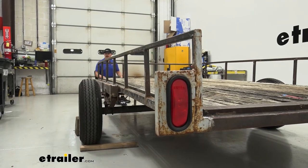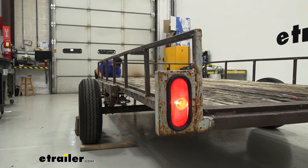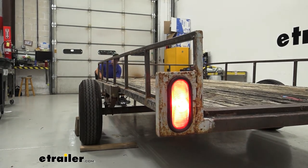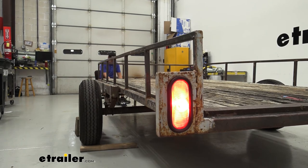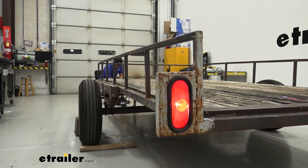With everything plugged in and attached to the trailer, we can test our functions, starting with our running lights, our turn signal, and our brake lights. Once we've verified that all of those are working as intended, we can go ahead and hit the road. And that'll do it for our look at and installation of this Custer trailer taillight. Thanks for watching.